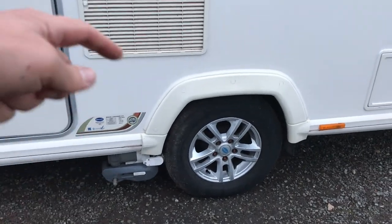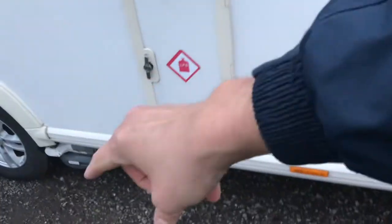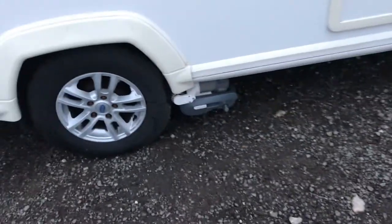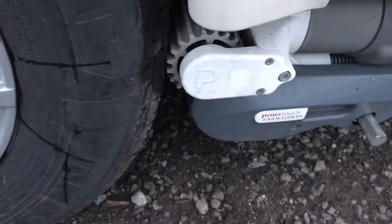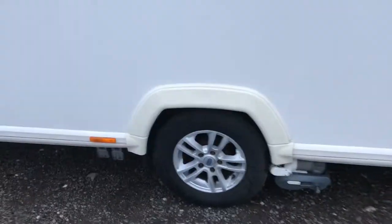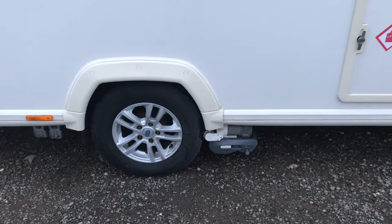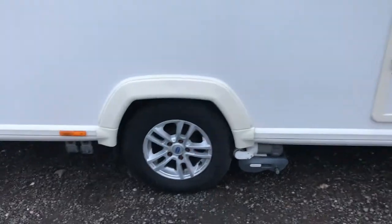It's always worth having a look on the other side of the van to make sure it has applied on both sides. The principle of a motor mover is that there's a bar going through the middle of the van, so as you apply one side it sits itself on the other side as well. As you can see, that's already on there. If it hadn't attached properly we may have to repeat the process on the other side — it's always worth checking both sides to make sure it's applied properly.